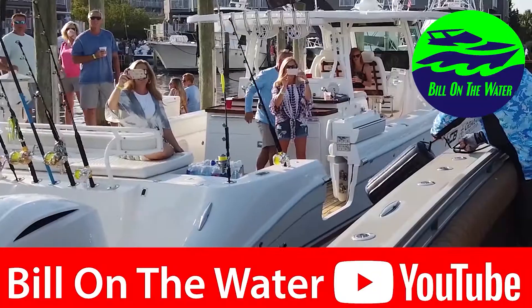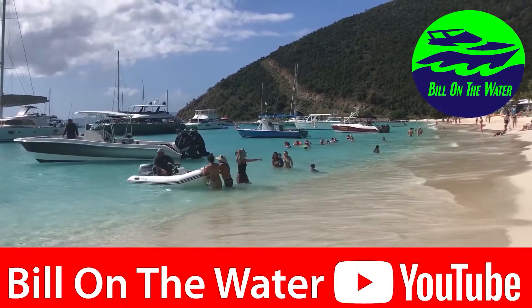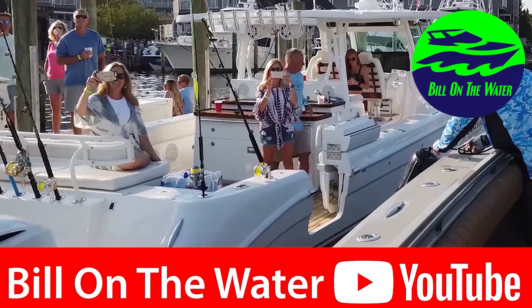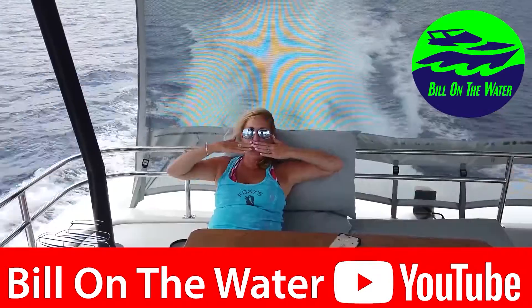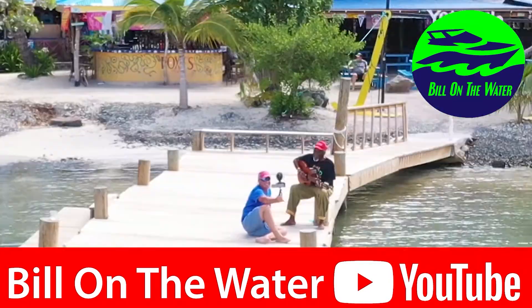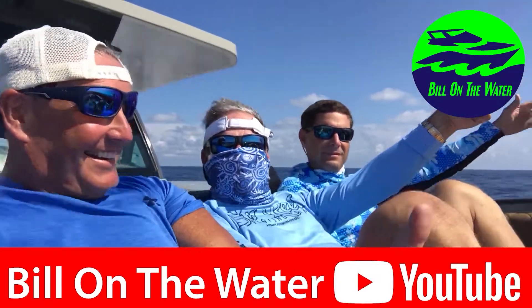Just remember, I'm your source for everything boating, yachting, and everything to do with that waterfront lifestyle. Because I'm Bill, and I'm out on the water. I sure hope you loved that video — if so, please hit the like button and subscribe to my channel. If you want to see more videos like this, make sure you hit like and subscribe. I'm Bill, and I'm out on the water. Catch you next time, guys.